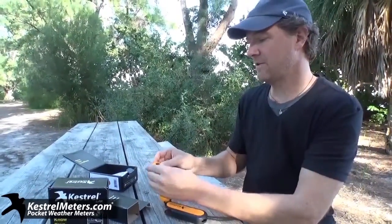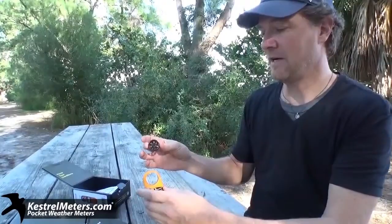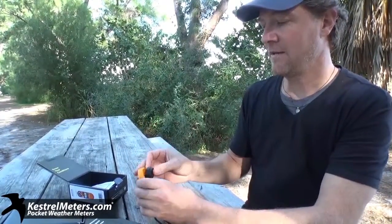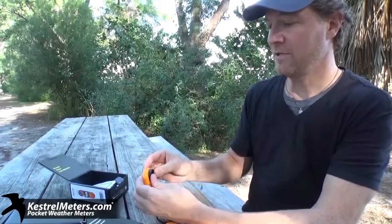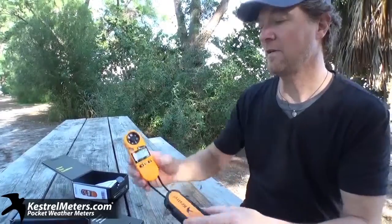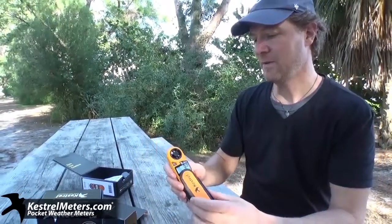The impeller itself — you can see it just pushed right out. It's user-replaceable; that's a patented technology from NK. All these come with a five-year warranty and are all made here in the USA. Each impeller is individually tested in a wind tunnel at the manufacturer at NK.